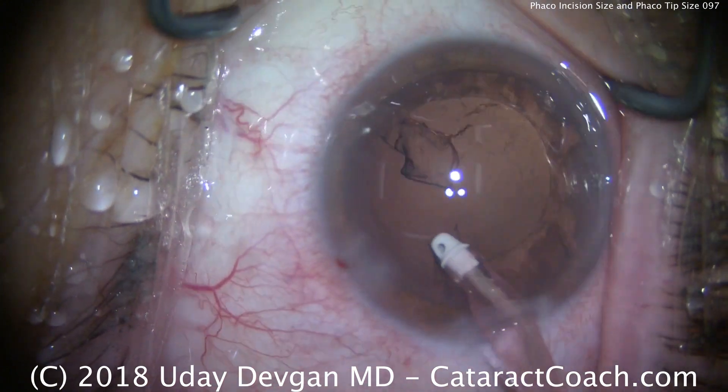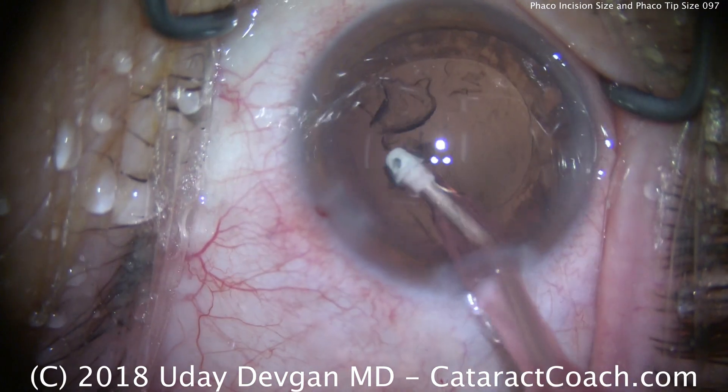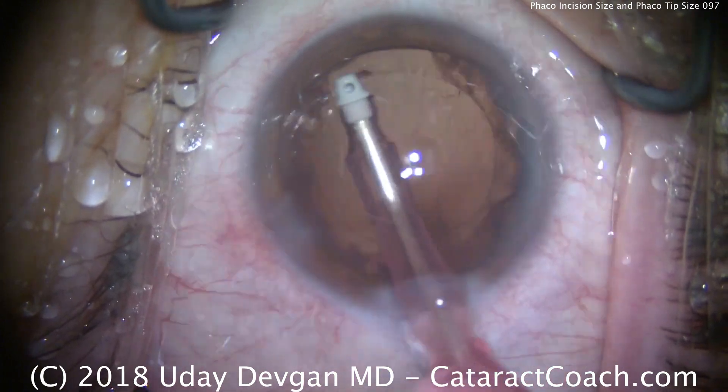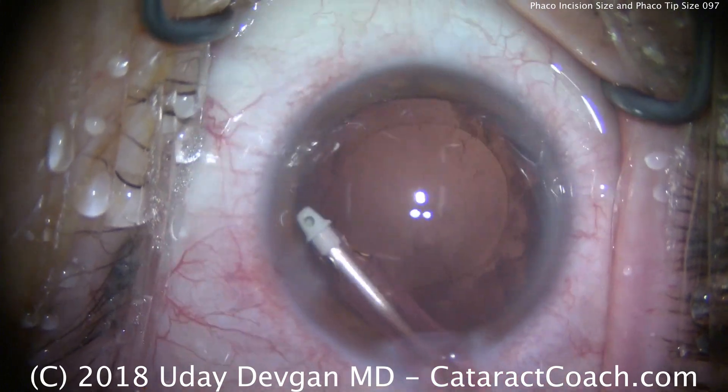As you can see, even with this lower flow setting we're still very efficient. Looks like we'll complete the whole surgery in just about five and a half minutes. Cleaning up the last bit of cortex, doing a little polish on the posterior capsule, cleaning up the undersurface of the anterior capsular rim — and that looks really beautiful.